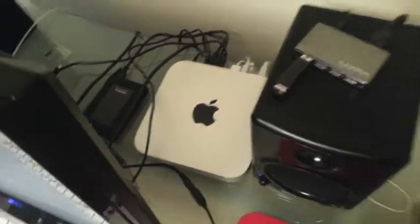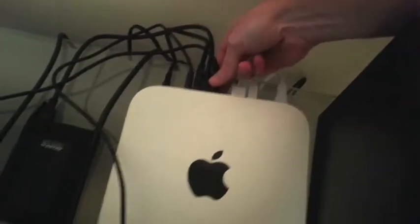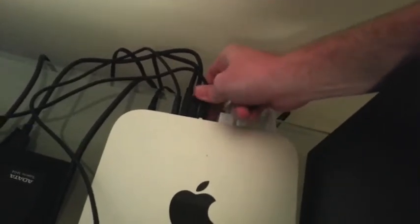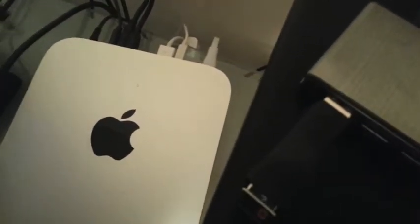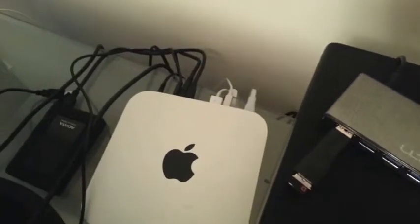The first thing I'm going to do is remove one of my USB cords. That one goes to my MIDI keyboard, which I can plug up somewhere else. I'm not using it right now anyway. Okay, I just installed the Wi-Fi card.